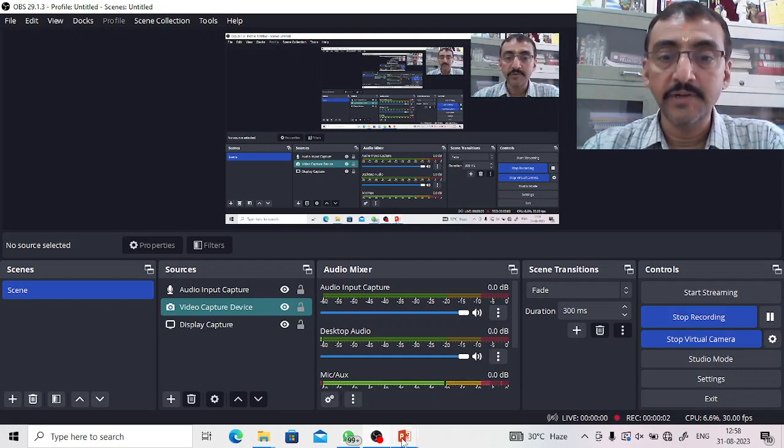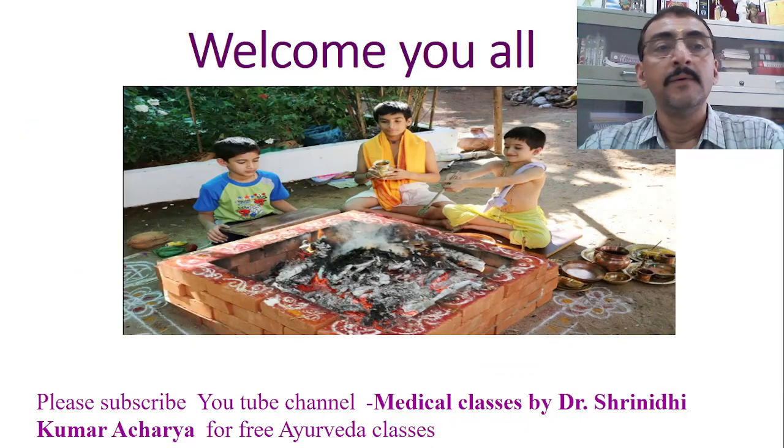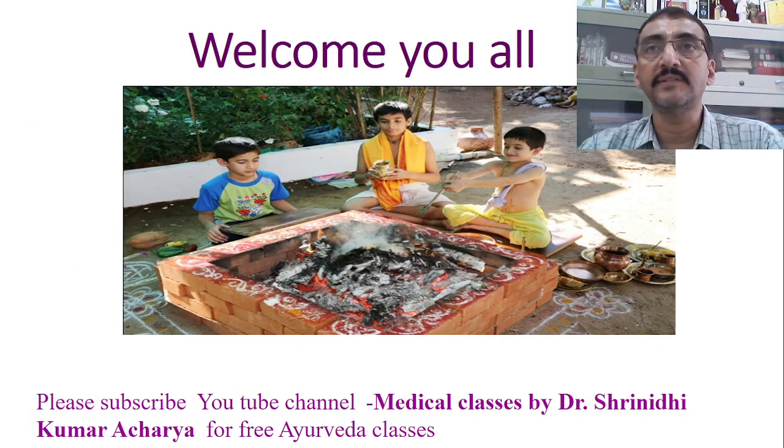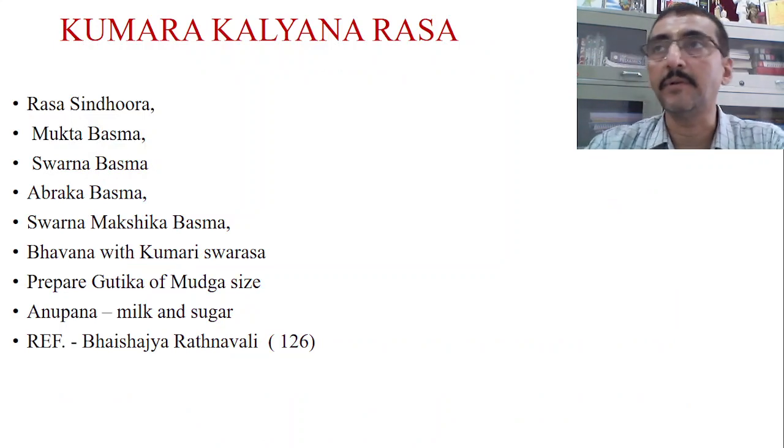Good morning friends, welcome back to my YouTube channel Medical Classes by Dr. Srinadi Kumar Acharya. Please don't forget to subscribe my channel and also please give your valuable comments. Today we will discuss about a new topic — a yoga, a formulation which is very commonly used in pediatric practice. Many practitioners of Ayurveda use this particular formulation for children in various disorders.